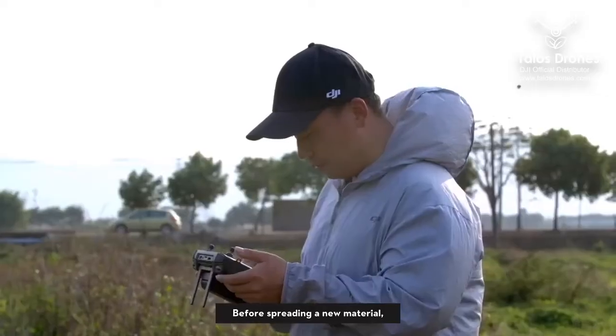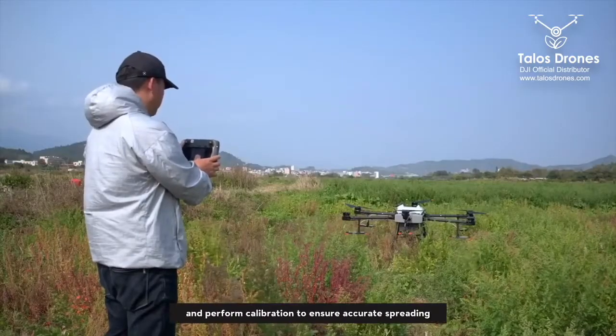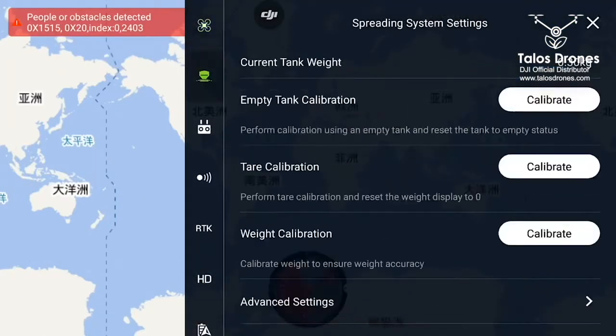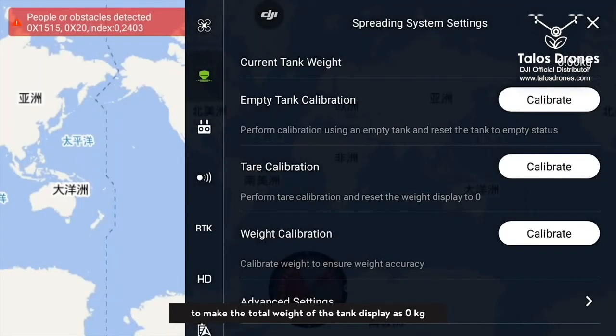Before spreading a new material, it is necessary to create a new template and perform calibration to ensure accurate spreading. Click the tare calibration in the spreading system settings to make the total weight of the tank display as zero kilograms.